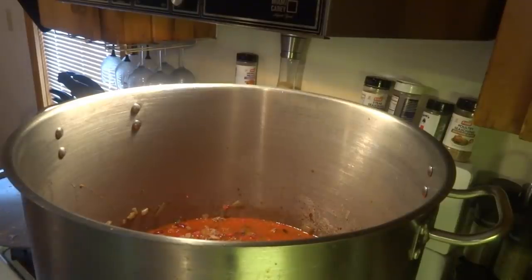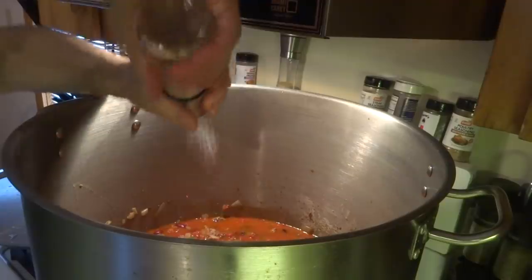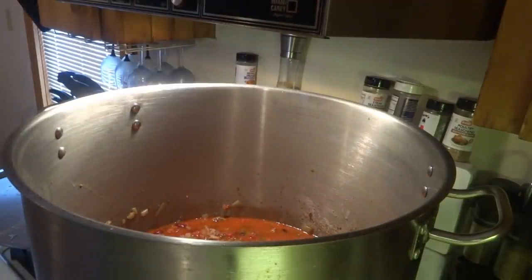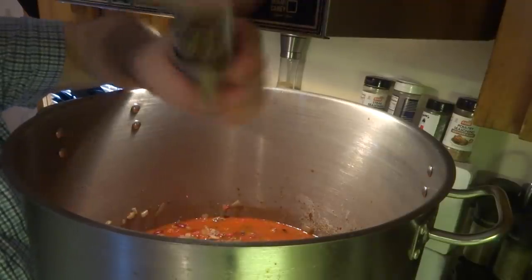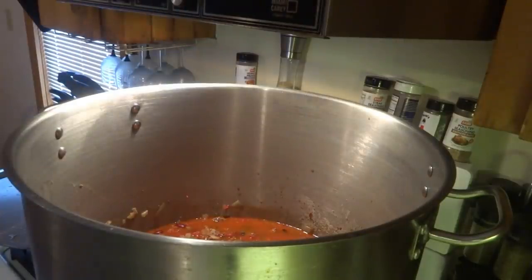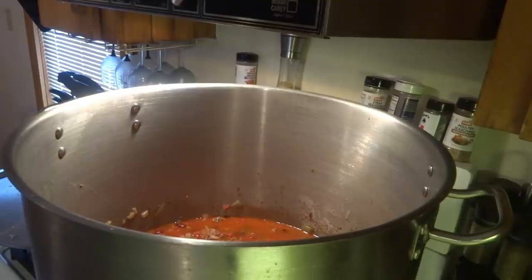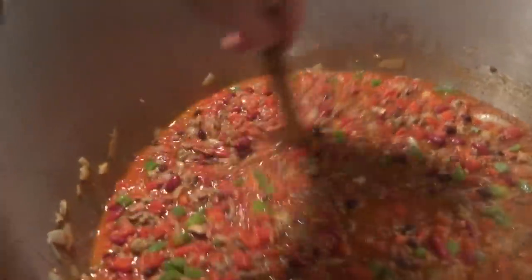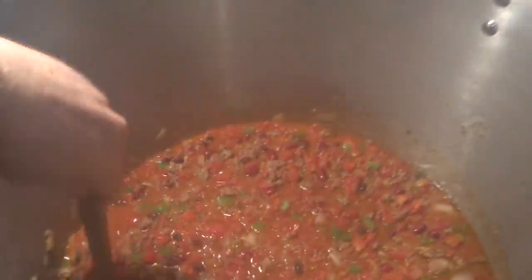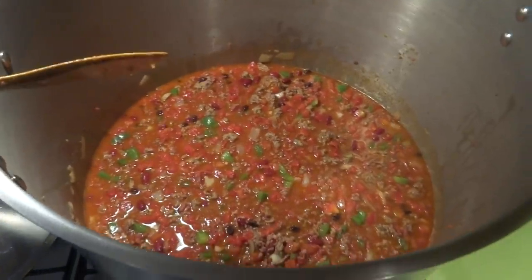Alright guys, I'll put some salt and pepper in here — some black pepper. Put some 'Slap Ya Mama' in there. Obviously I'm going to have leftovers, but alright — we'll let that cook for a while, it's going to take a while. Put it on low and slow, low and slow.